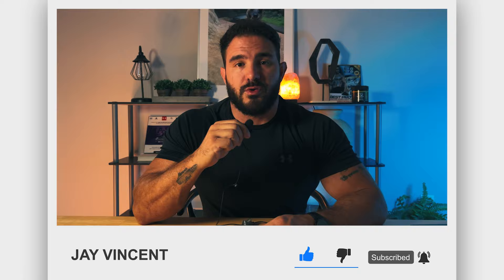Don't forget to hit the like, subscribe, and bell notification icon so you can be notified when I drop more science-based training videos. See you next time guys.